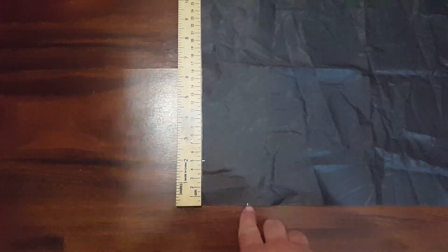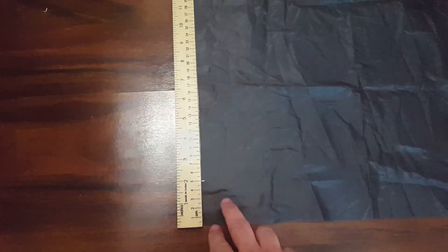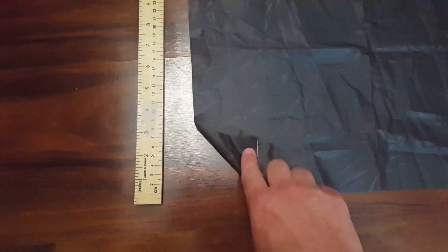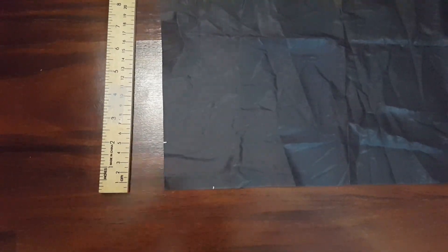So the first thing we want to do is mark our corners. I'm about two inches from the edge, and the reason for this is the first thing we're going to sew is we're going to roll this over a couple times and sew it. I'm going to use this as my marker so that I'm the same length on all four corners.